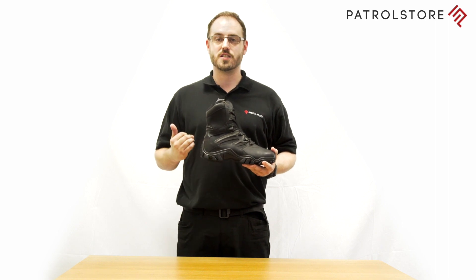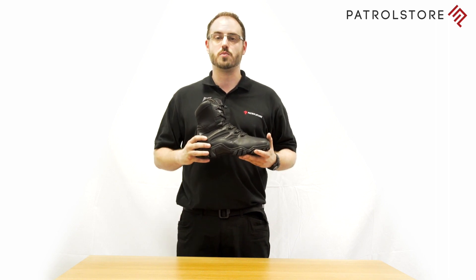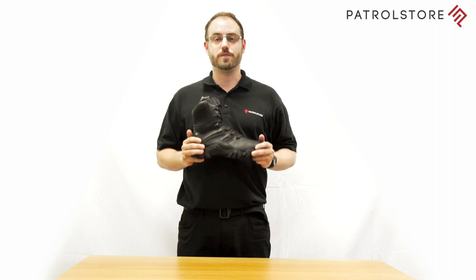So if you are looking for a lightweight side zip boot with the added benefit of customizable comfort, the Bates Delta Side Zip is the boot for you. Thank you.